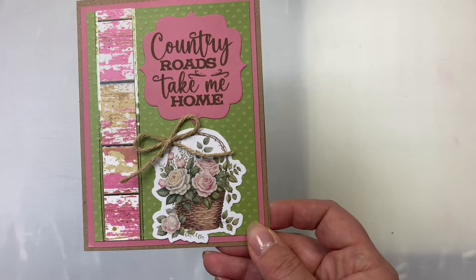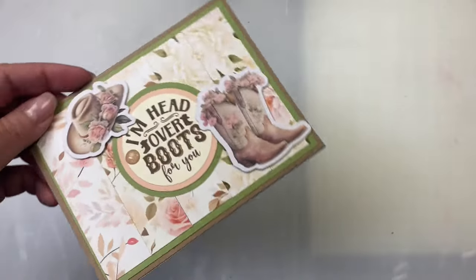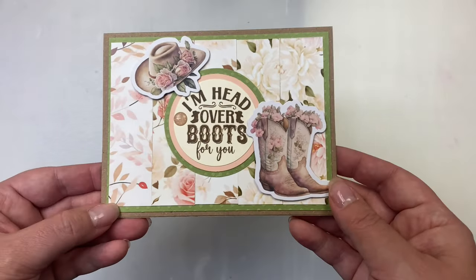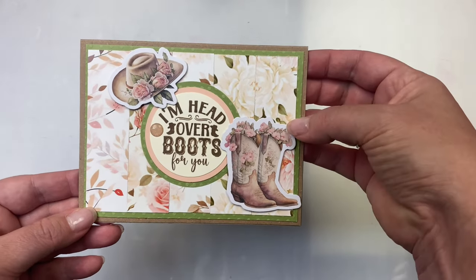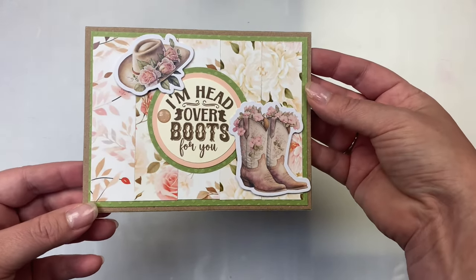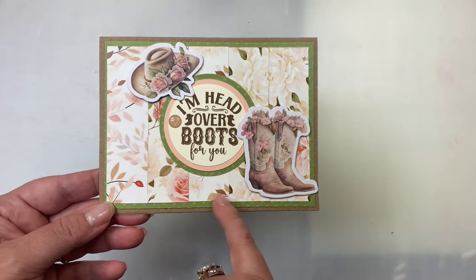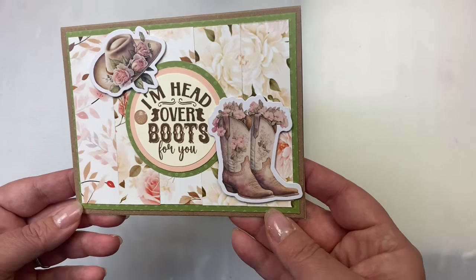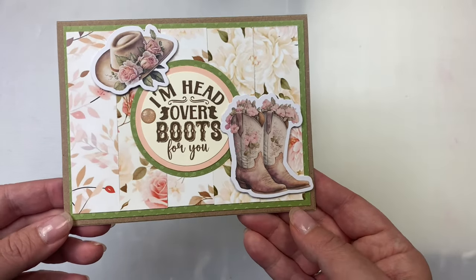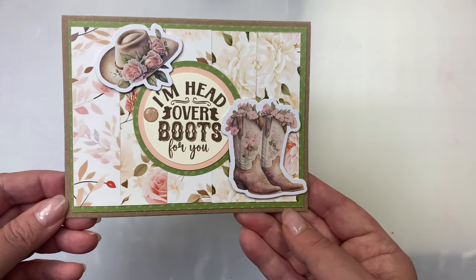Now let's get to the cards where I used the smaller pieces — the one by three and three-quarter inch pieces cut off the bottom from the paper cutting guide. I lined up five strips on a green layer since they were all flowers, and I think this one turned out really pretty. You can't really tell it's a bunch of different strips. I just love this sentiment and these images.